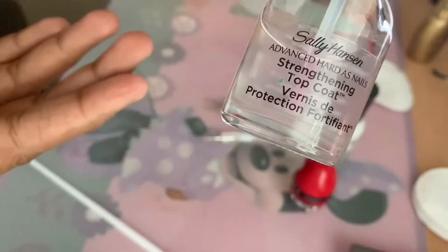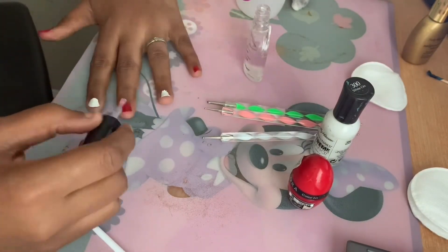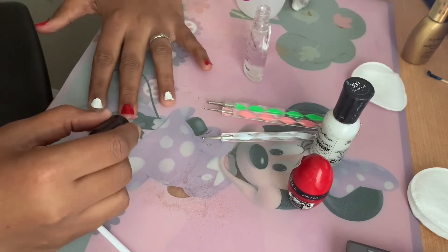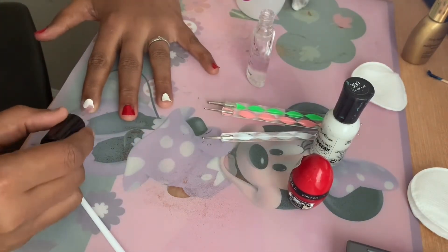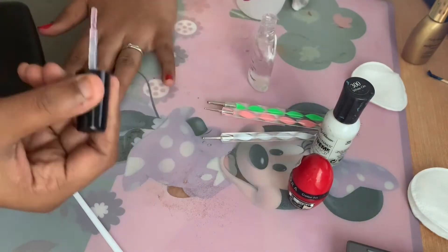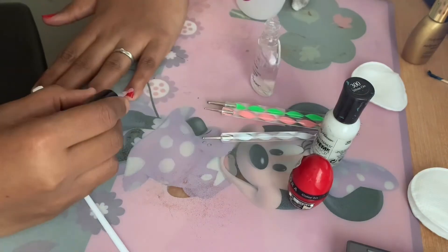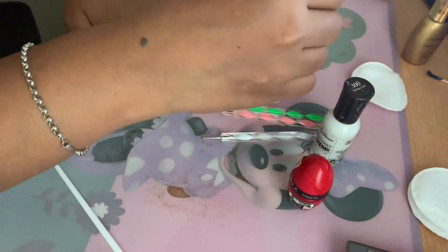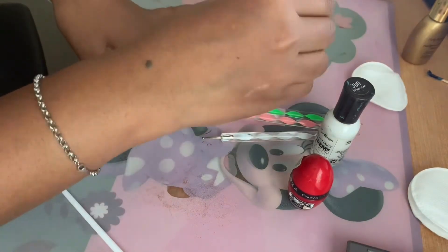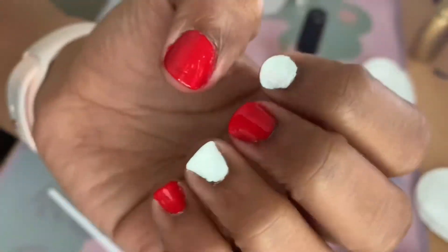Step five is to apply a top coat. Using a top coat makes a big difference because it locks in the nail color and ensures a long-lasting manicure. It also prevents the color from mixing when we start the designs in the next step. I'm using the Sally Hansen Strengthening Top Coat, applying a thin layer and wrapping it around the top of my nail, then letting it dry.